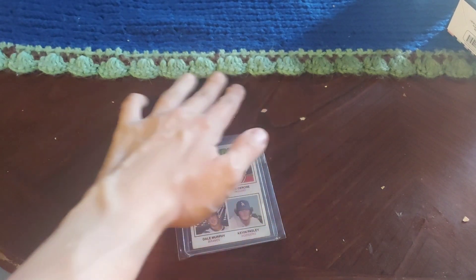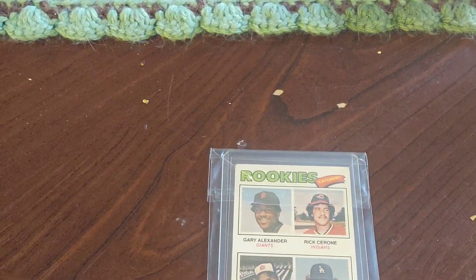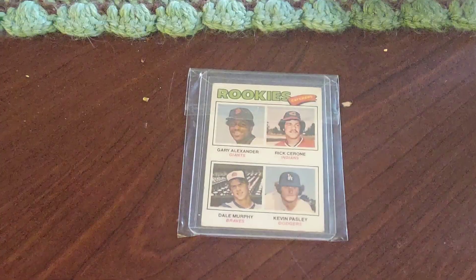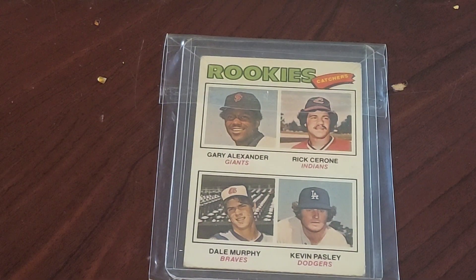Let me know what you guys think of grading or not grading, and what you think of how Eric Jabs packages his stuff. Great channel — always going to be a part of his stuff, always going to watch and participate. That's an awesome card. Let's zoom in for you guys so you can see the greatness of this card. I like it a lot.